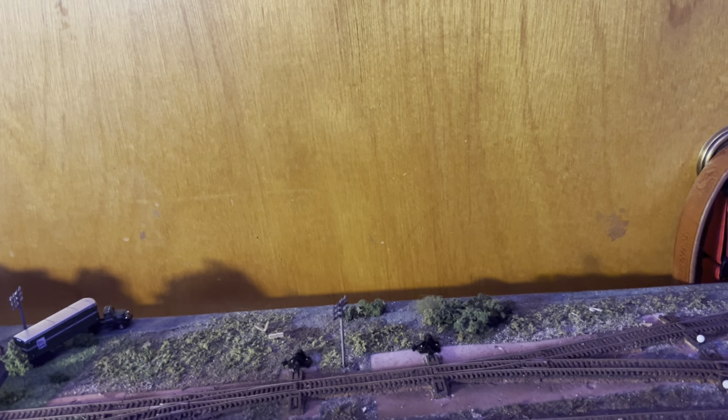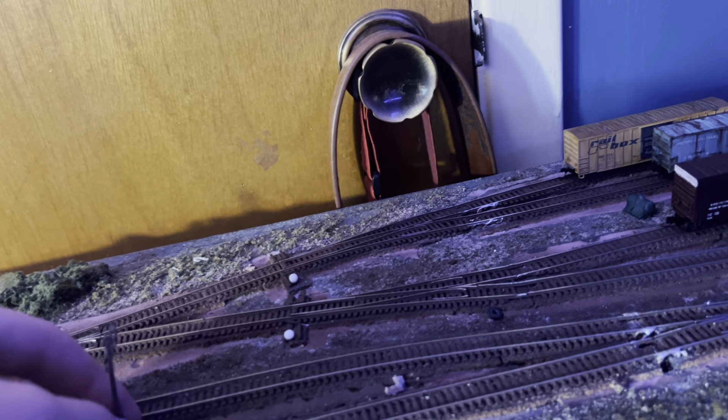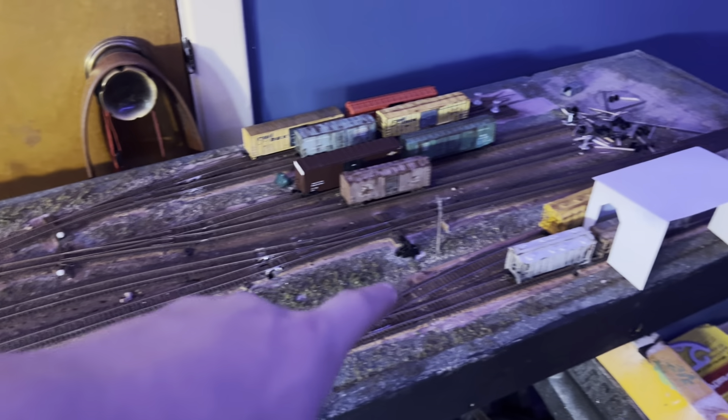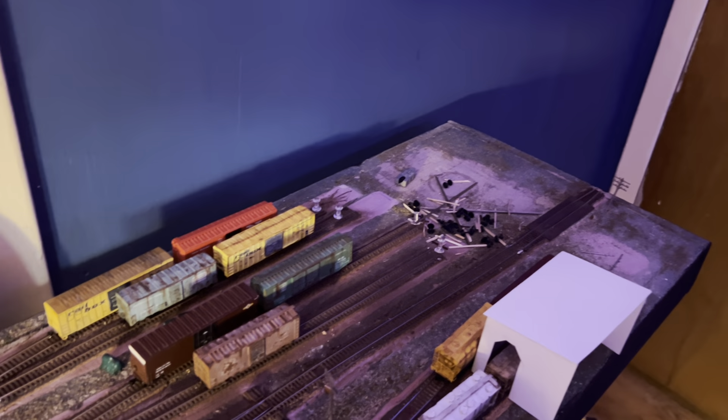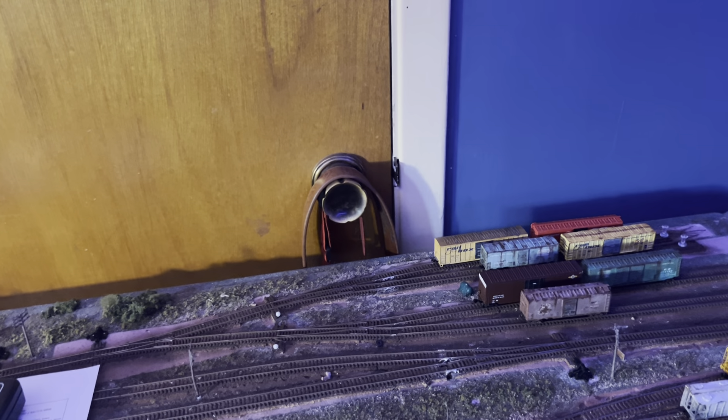I've got my throttle and the switch list here — I was getting ready to do some switching when I decided I'm going to do a video first. I don't believe I had these last time, but I have these utility poles up now. They go from over here, cut diagonally across the tracks, and then continue on the south side of the tracks off the other end. So those have been added.